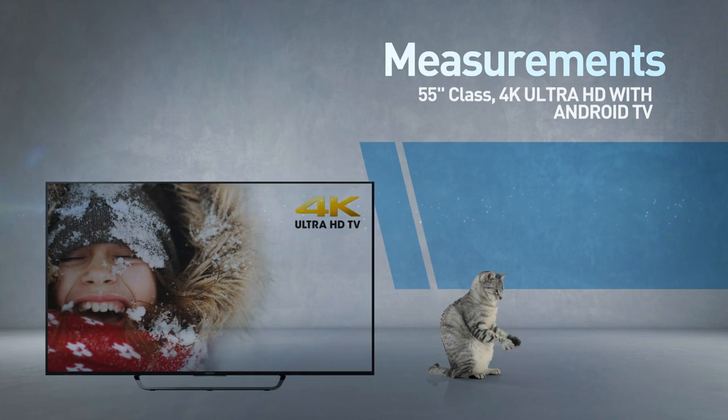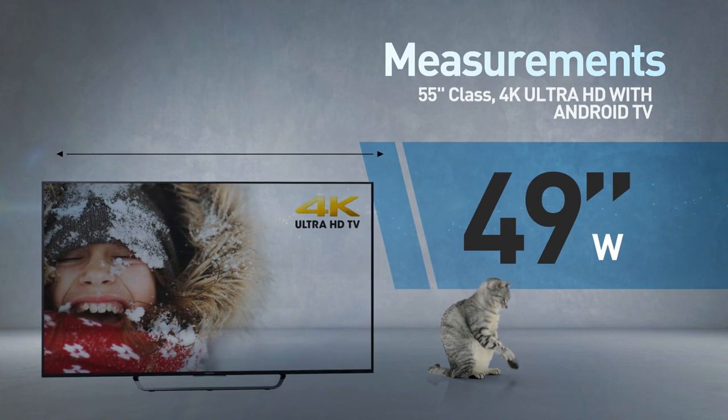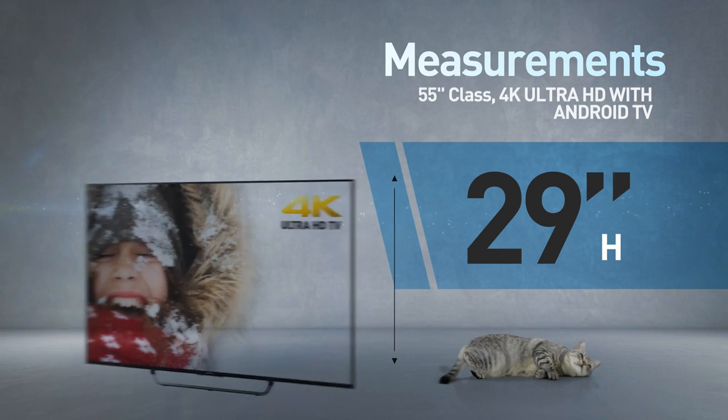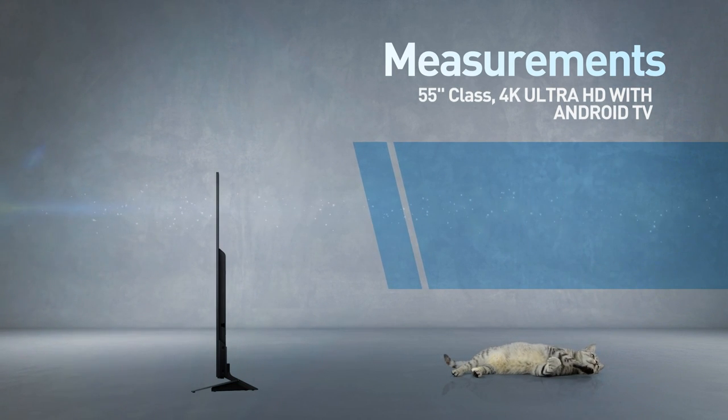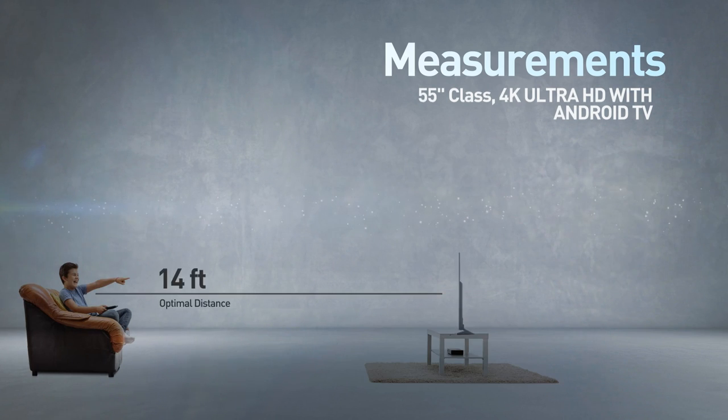This is a flat screen TV. 49 inches wide by 29 inches high; the stand adds another 1 inch. Great for viewing distances of 14 feet or more.